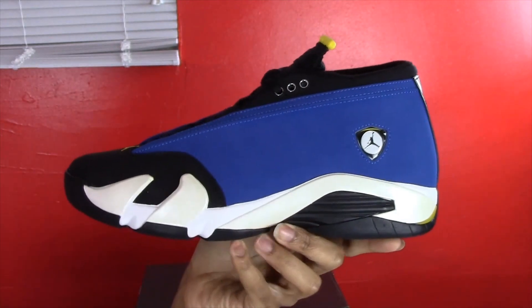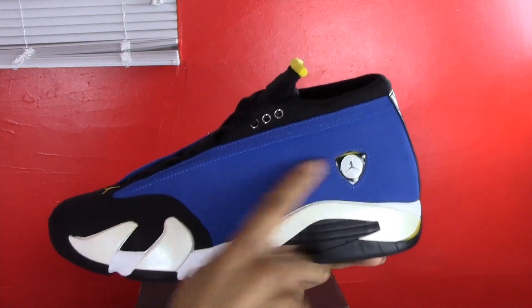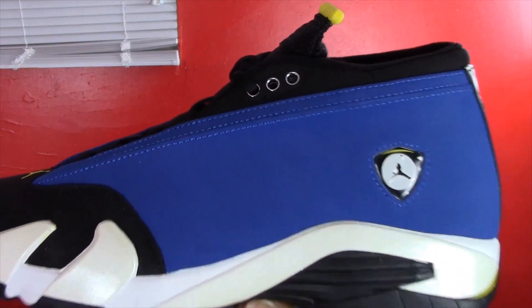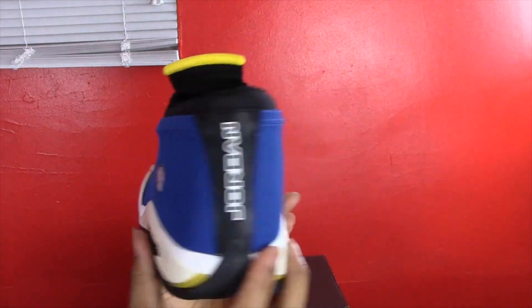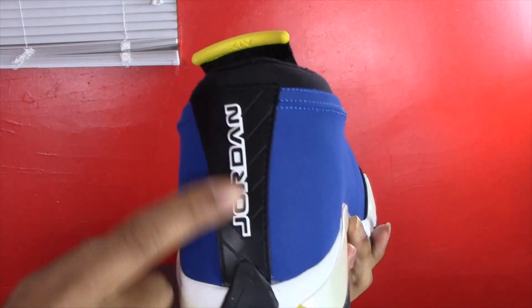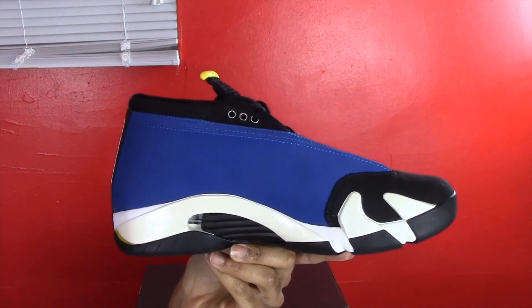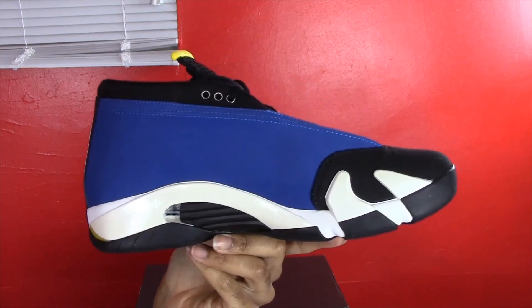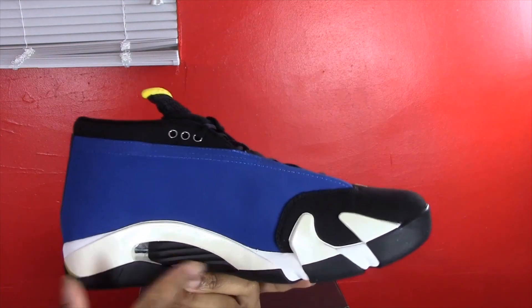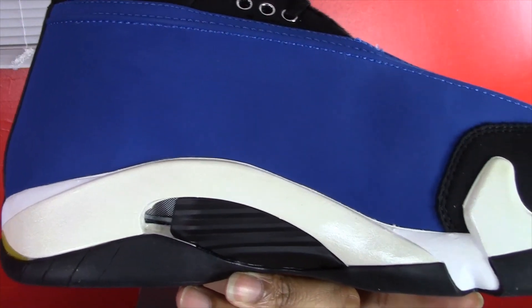Moving on to the side of the shoe — it has a black outsole, an off-white midsole, a royal blue suede upper, and the Ferrari-style Jumpman logo. On the back of the shoe there's a tire mark detail, and Jordan branding in black and white. On the inside you can also see the cool little vent system, which is there to emulate his Ferrari.